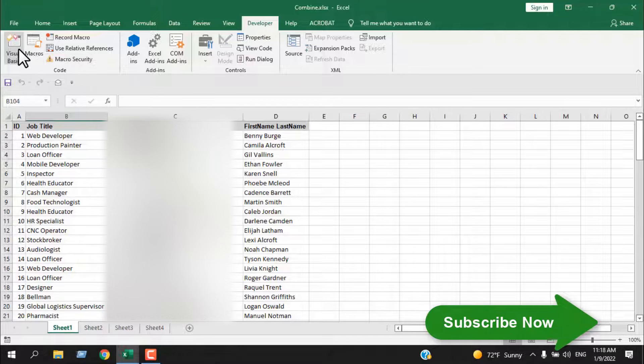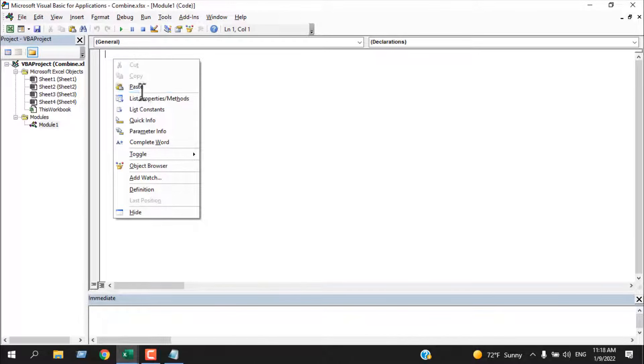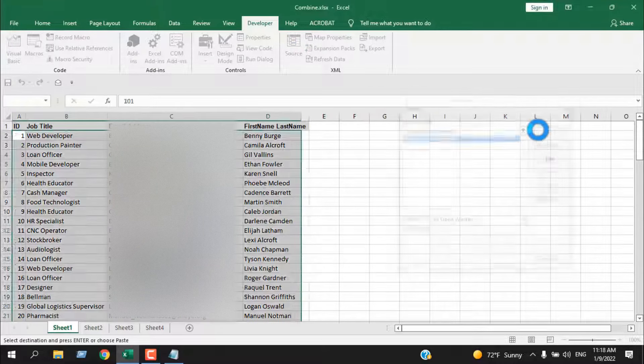Once you are in the Developer tab, click on Visual Basic, then Insert, and then Module. Now you will have to write the code — I have already written it. Once you have written the code, either run it from there, or you can close the VBA editor and click on Macro, then click Run.